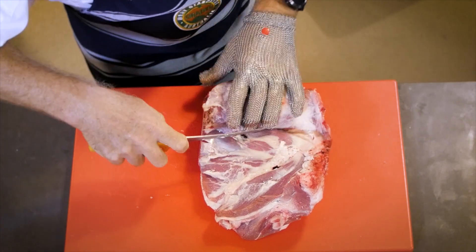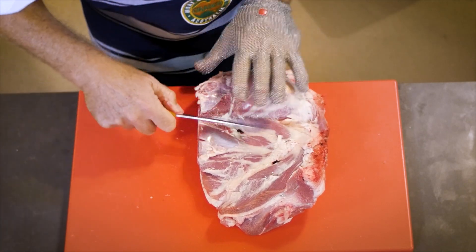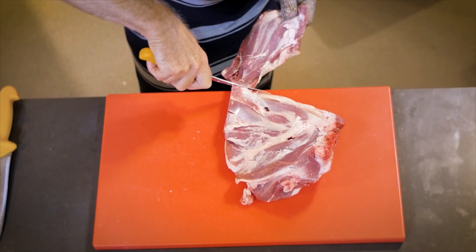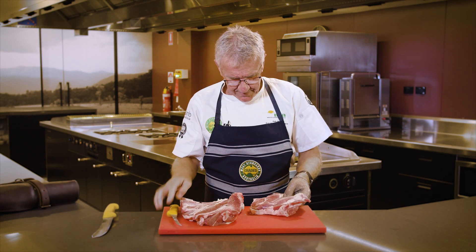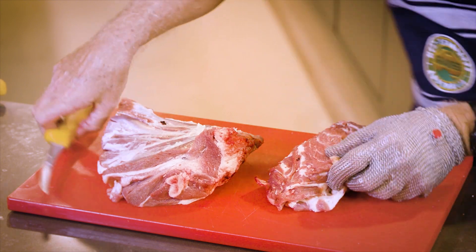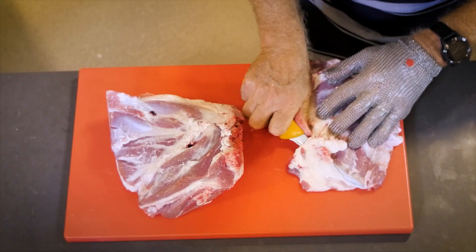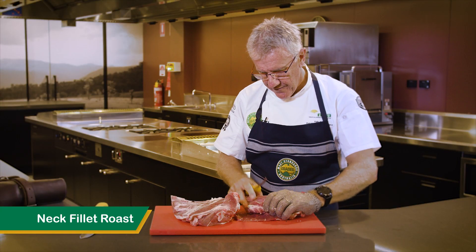So we'll just roll out now the remainder of the neck fillet roast — a beautiful cut of meat, all eligible for roasting. And that will leave us with our beautiful shoulder oyster cut. Here's our neck fillet roast, which we can trim up. We have a big bit of ligament in here that we'll remove, and that will leave us with a little bit of fat to trim, ready for roasting. And there we have it — our neck fillet roast.